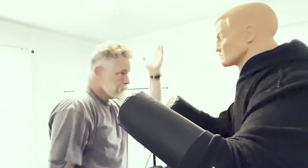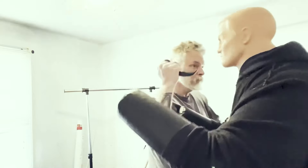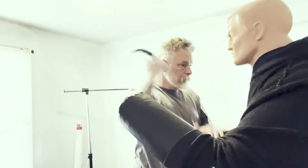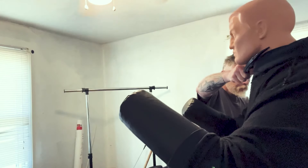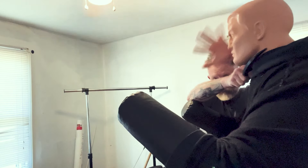I'll be the first to admit I enjoy training with a karambit and practicing martial arts with a karambit, but they are not my first choice when it comes to something I would carry for defensive use. A small folder or a small fixed blade is a much better option for an everyday carry tool. The simple fact is there's nothing you can do with a karambit that you can't do with any other small straight-bladed knife.